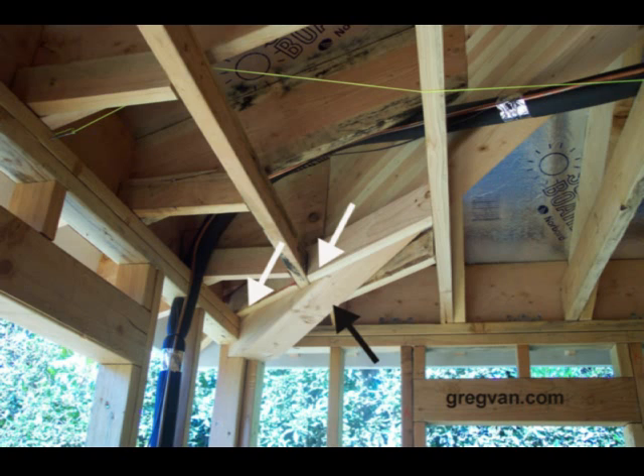And how do I know the architect missed this? Because there wasn't even a detail for it from the engineer or the architect. So I honestly think neither one of them caught it here. It was up to the contractor to figure out what to do.